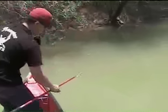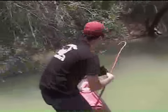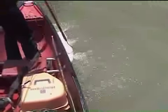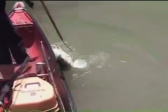Alright folks, we're going to try to attempt to gaff a hundred-pound gar. Man, monsters in here. Gar heaven, take your time. Get him way out to the side. It's harder than you think. Get in there deep.